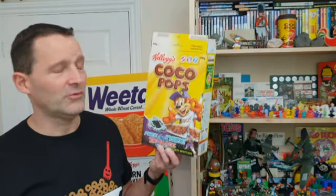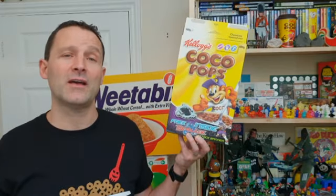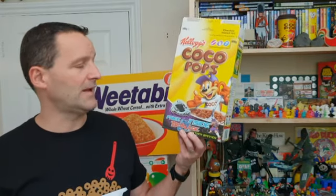Hi Breakfast Serial Eaters and welcome to another edition of What's in the Box. So what have we got for you this time? This is a very popular one with the kids in 2002 and it's Coco Pops Beyblade Attack Spinners. Let's take a look.